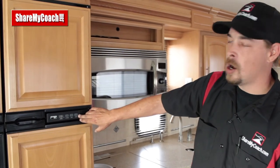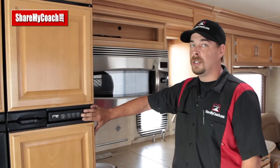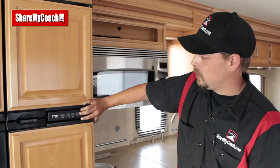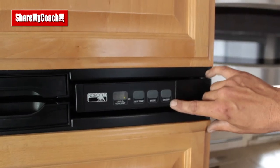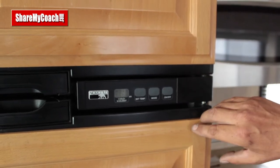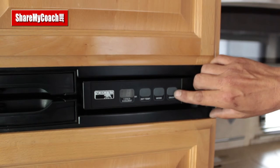The next switch is the on/off button. When getting fuel in your vehicle, this fridge does have a small pilot light, so we want to turn the power off. Simply hold the switch in until the light disappears, pump in your fuel or diesel, then come back and turn it back on when you're done.